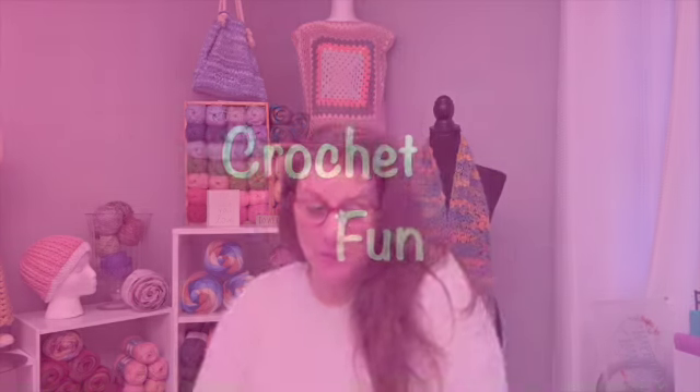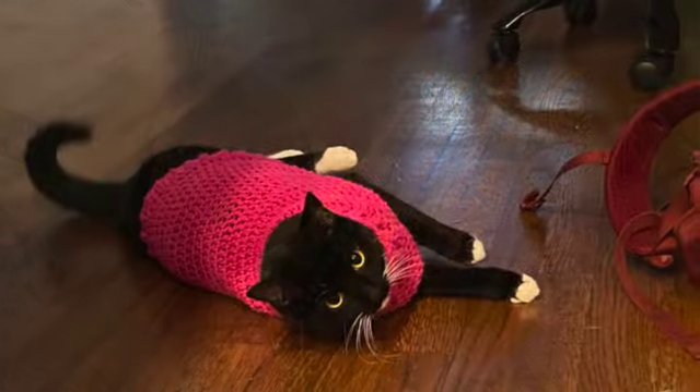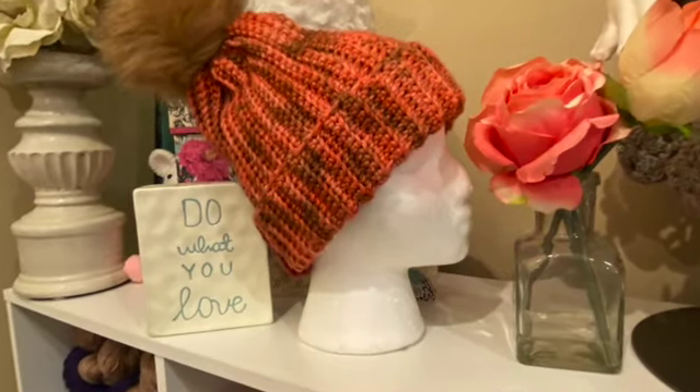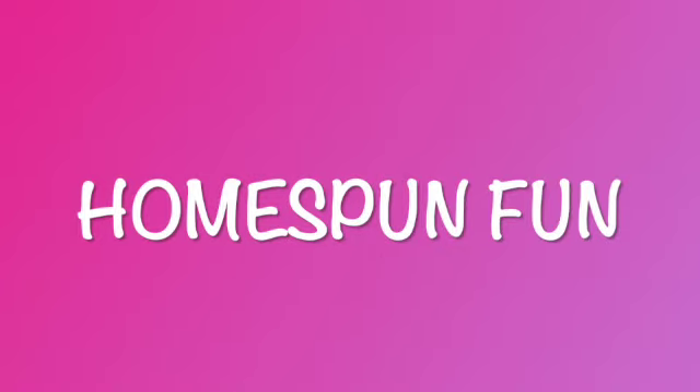Hi everybody, it's Dina and I'm back with another video. This is the purple binder pattern series that I'm doing. Just to recap for those of you who might not have seen the video where I explained it — I have a purple binder that I printed pretty much all the patterns I had on my computer, not necessarily in Etsy or Ravelry, and I'm going to get them all done this year.